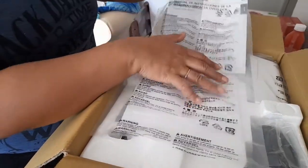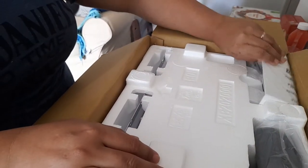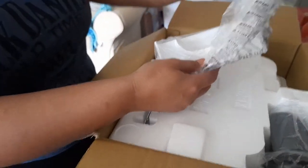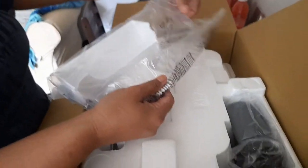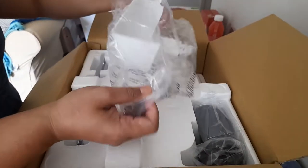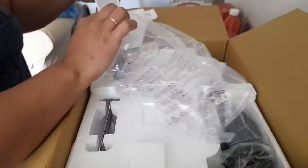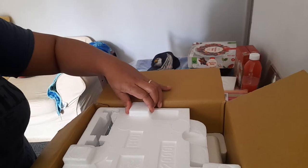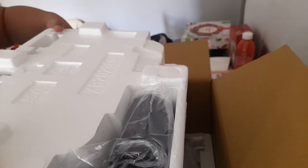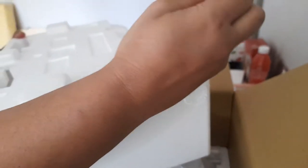Here I have the tray — this is the tray which will pick up all of the cuttings from the machine. This is the top polyurethane box and it contains the foot pedal. This is what the foot pedal looks like.